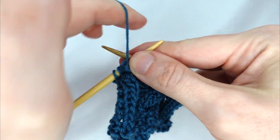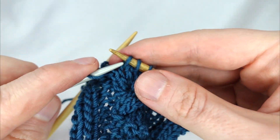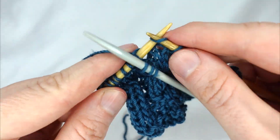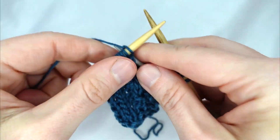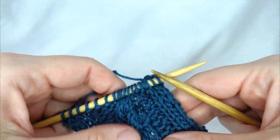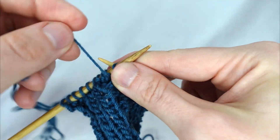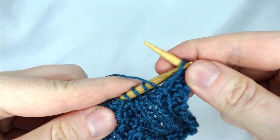Row three: knit three, purl three, then take our cable needle and slip the next three stitches purlwise, letting the needle with those three stitches hang at the front. Knit the next three, then knit the three on our cable needle, purl three and knit three. Row four: purl three, knit three, purl six, knit three, and purl three.